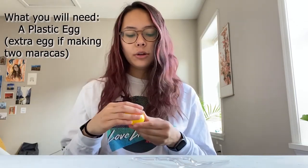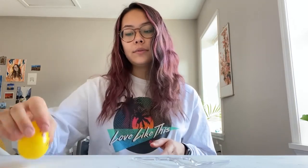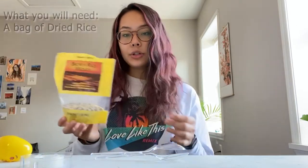What you're going to need for this is a plastic egg, and if you're making two maracas you'll need two eggs. You need two spoons for each egg, so for two maracas you'll need four spoons. You're also going to need some clear tape, and I have a bag of dried rice here, but you could also use dried beans, lentils, or any kind of dried product that will shake or make a sound.